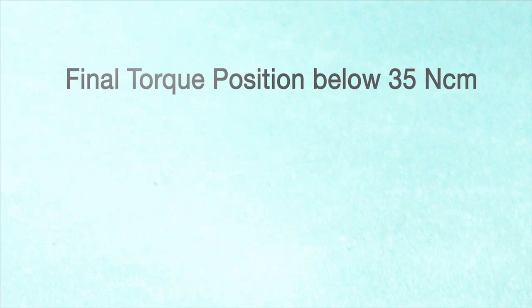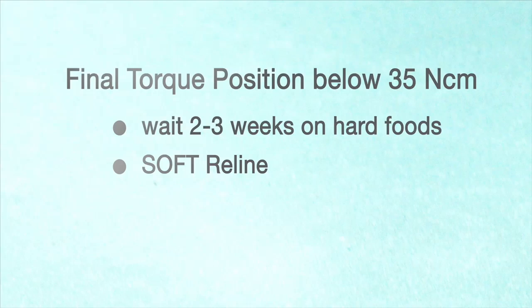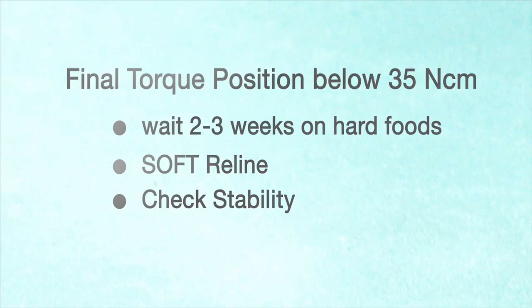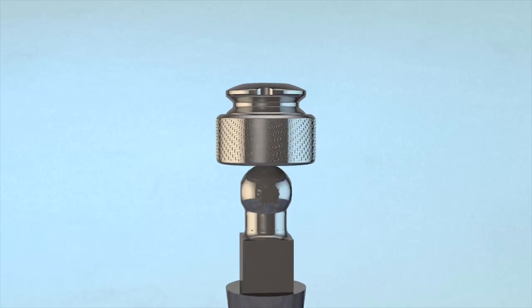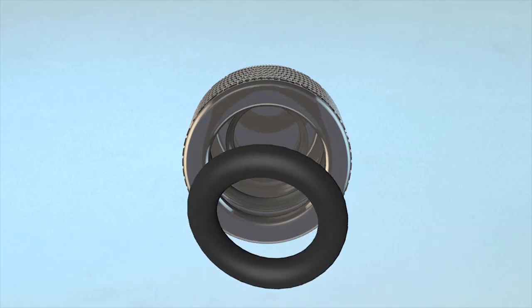If the torque at final positioning of the implant was below 35 newton-centimeters, it is recommended to wait several weeks before eating hard foods to allow bone ingrowth around the implant. Using the soft reline method may be considered. Recheck the implant for stability after one or two weeks. Abutment and housing joints that may become looser over time from O-ring wear can be corrected by replacing the O-ring in the housing. The O-ring joint also provides flexure in the denture position while chewing and potentially better sensation of the denture to the gum for more confident biting and chewing.